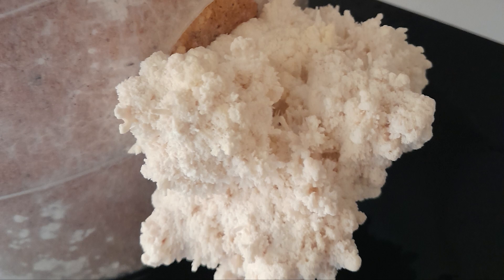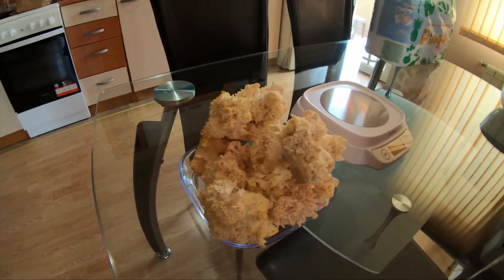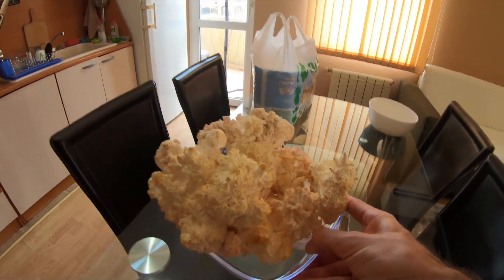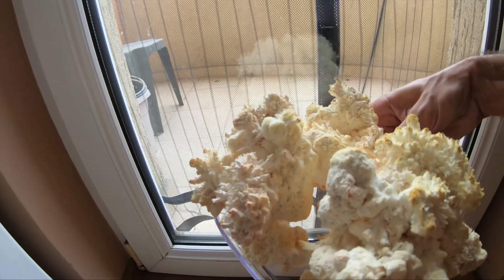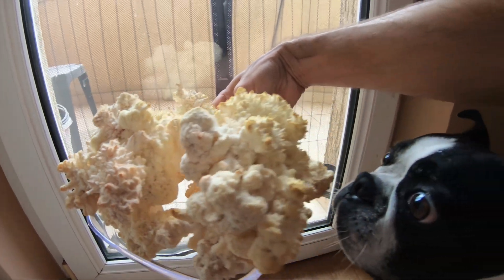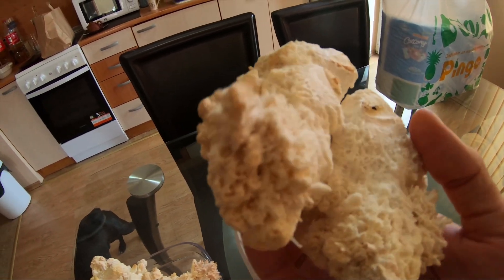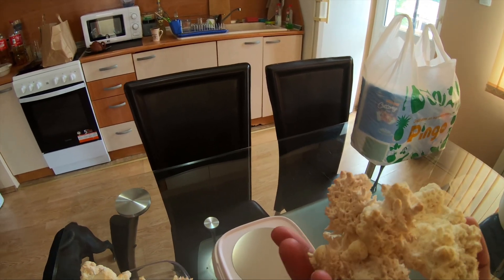I didn't expect them to grow that much and that quick, so it was very exciting. This is my first harvest — there are a lot of coral shapes. This is what they look like when you don't give them enough oxygen and there's way too much CO2.